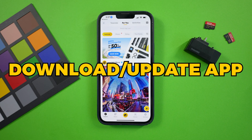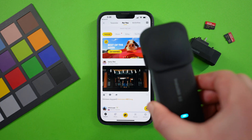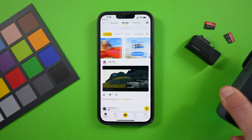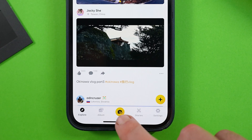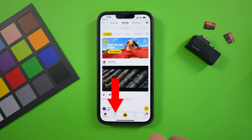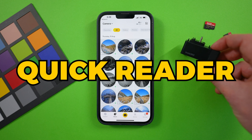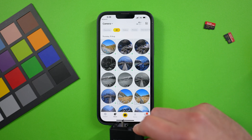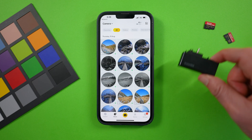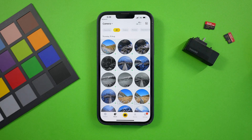Start by downloading or updating to the latest Insta360 app. To connect to your camera, make sure it's on and within range of your phone. Then tap the yellow button and follow the prompts to connect the camera. Once connected, you'll find the clips from your SD card in the album tab at the bottom. You can also use the Insta360 Quick Reader if you want to keep your camera off and edit your shots directly from the SD card.